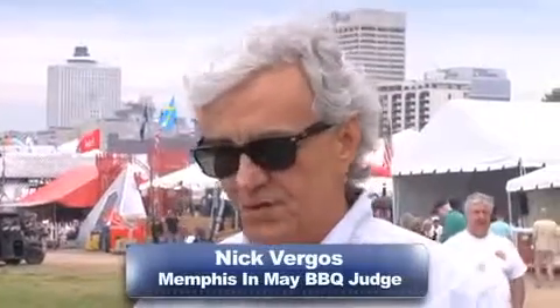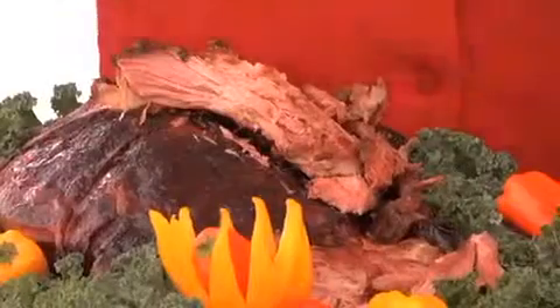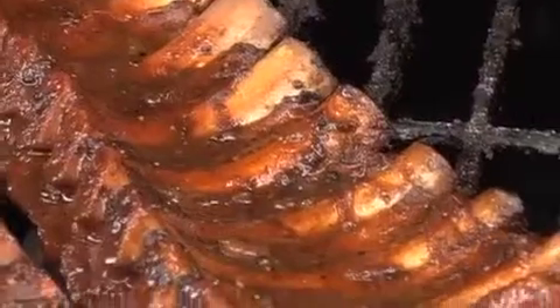What do you look for in great barbecue? Flavor is one of the most important things, but you want moisture — you want it to be nice and juicy. You want to see some smoke rings around the shoulder and the hogs and things like that.